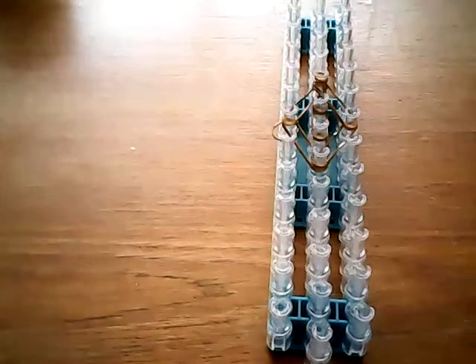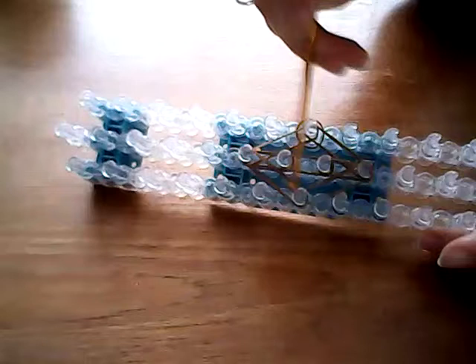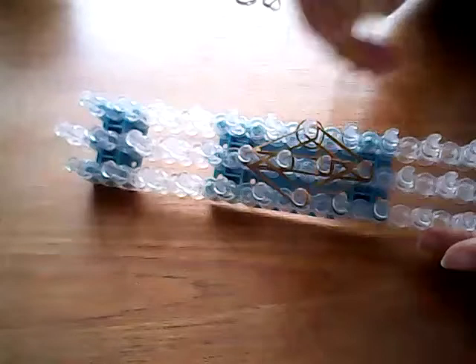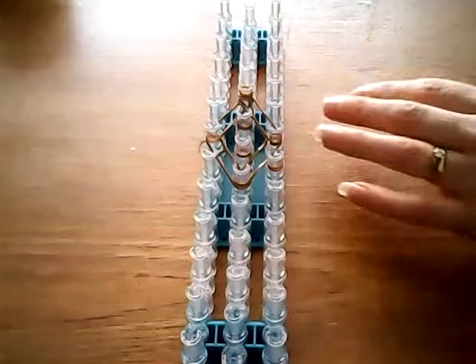Then taking double bands again, we are starting from this centre pin here and we're going to go along three going outwards this way and three going outwards this way — starting from the centre pin and working backwards so that when we loop them up, they all catch properly and we don't end up with any loose bands.